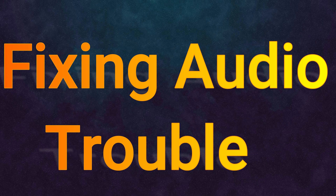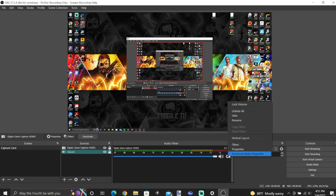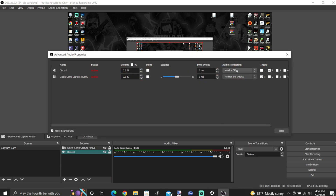Next we're going to talk about audio. Your headset that you use to listen to your gameplay — you're going to have to plug it into your streaming PC, you can't have it plugged into your gaming PC. Now there are other ways around this if you have a GoXLR or something like that, but this is for people that don't have anything like that. What you need to do is plug your headset into your streaming PC, and on the audio mixer click the settings tab, then click advanced audio properties. Most things by default will be monitor off, but on the Elgato Game Capture HD60 click the drop-down box and select monitor and output.